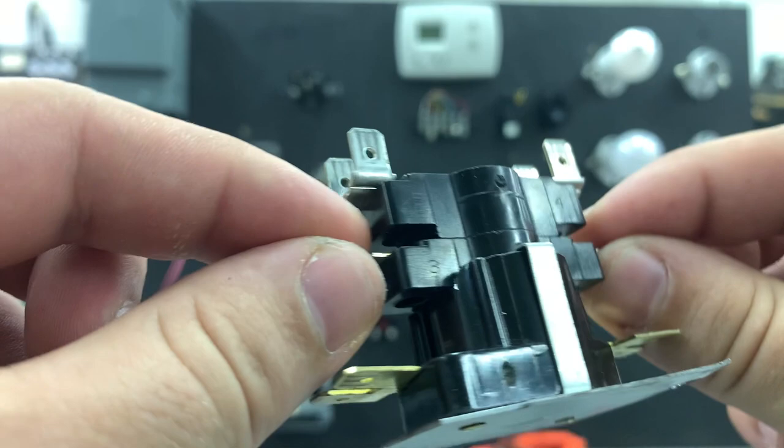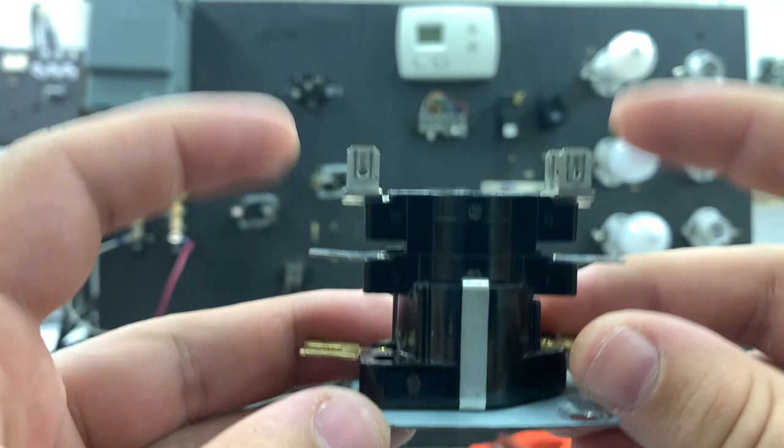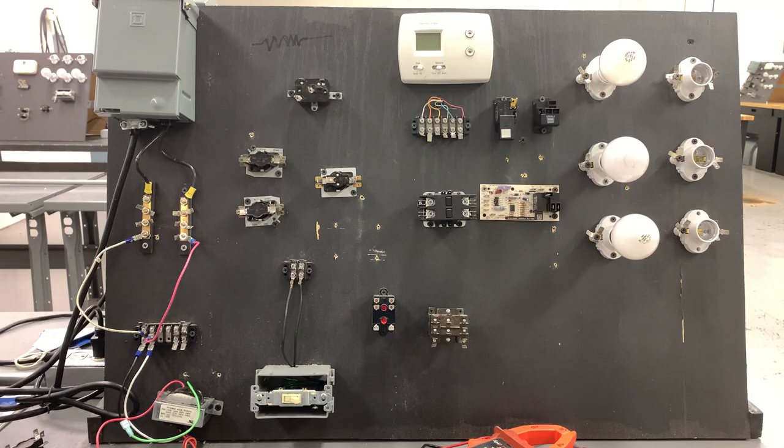What you could traditionally use this for is that once 24 volts is applied and these sets of contacts close, if you had say three heaters, you could wire in stages 2 and 3 into this one sequencer and they'll come on at the same time. To demonstrate, I'm going to hook up one of these sequencers to our trainer board — we've got a breaker coming in with 120 volts, and through the transformer 24 volts, and we're going to time it to see which set of contacts closes first on the staged sequencer.